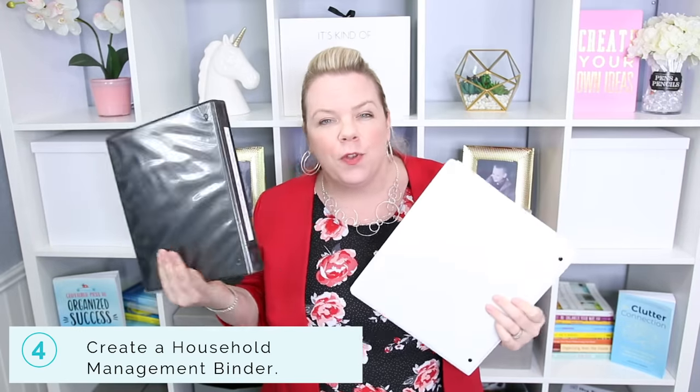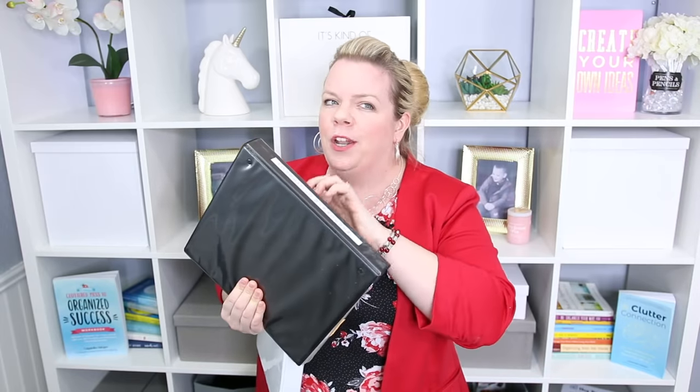Next, I want you to set up a household management binder, or other binders, for those papers that you deal with and access on a regular basis. These are things you probably do want to keep forever but not necessarily in a filing cabinet — like your emergency contact information. I have schedules and other things I'm dealing with on a regular basis but not every single day, so it's kind of in between an action file and a short-term or long-term system.